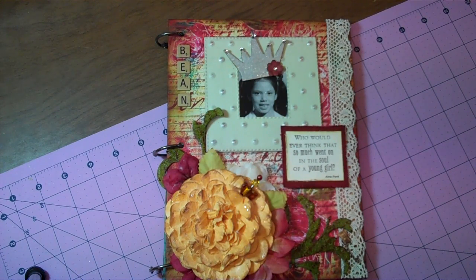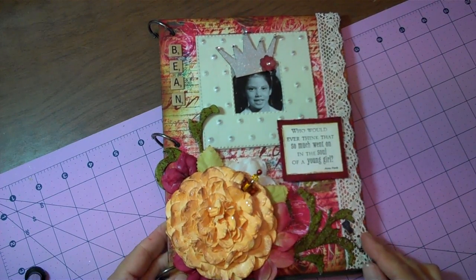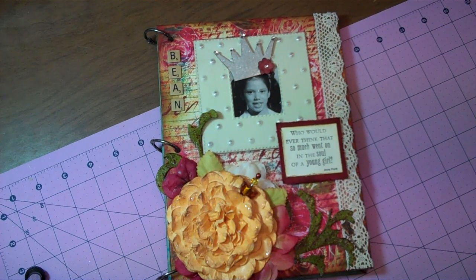Hi everyone. I'm here to share really quick my travel journal that I have created for the Your Paper Pantry swap.